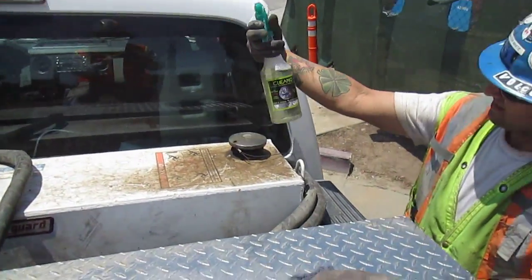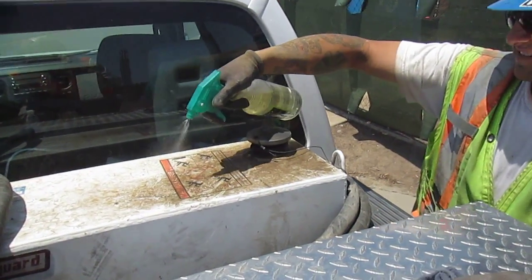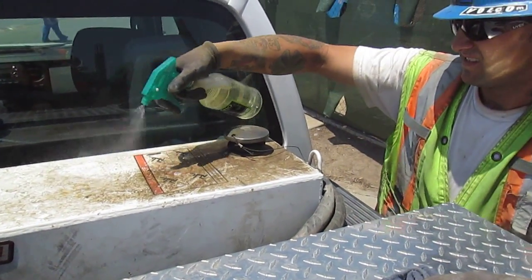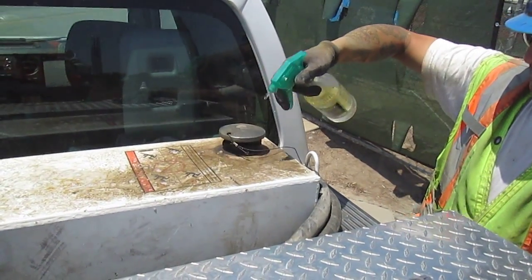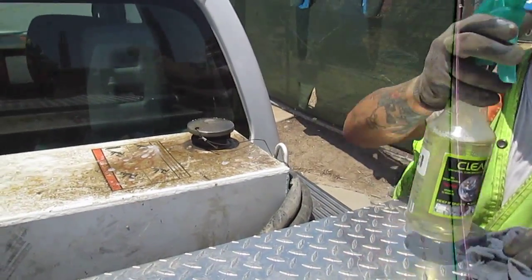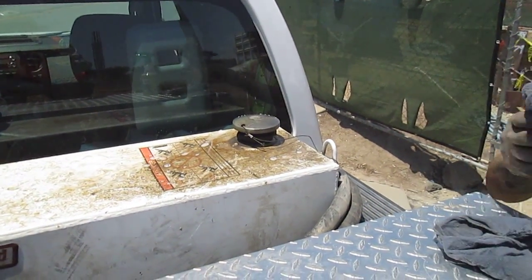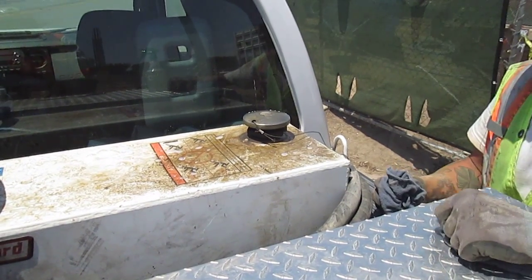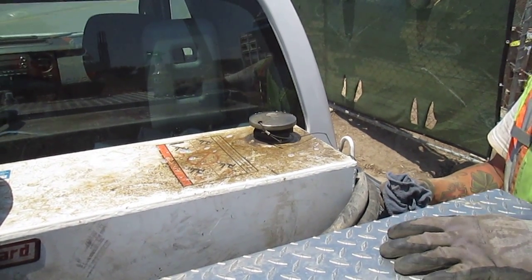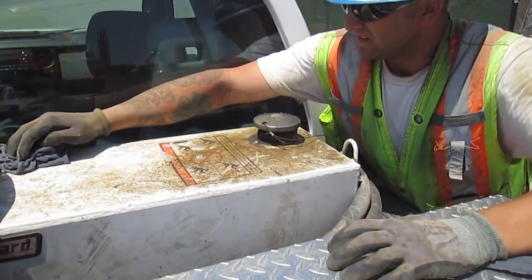Okay, it's Clean-Oh Man here with you folks. We're Malcolm drilling a pickup truck with a greasy, oily diesel fuel tank. We're doing a three-to-one solution of Clean-Oh — concentrated green cleaner available at cleanoh.net. Go ahead and wipe that down and see what we got.